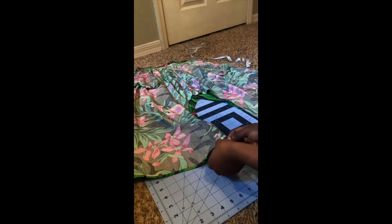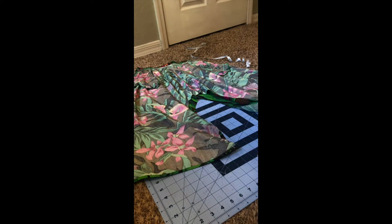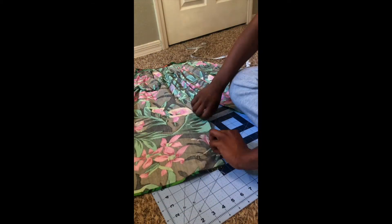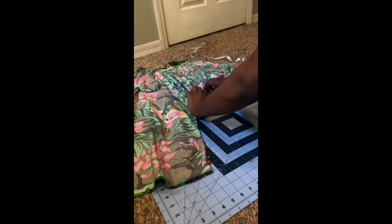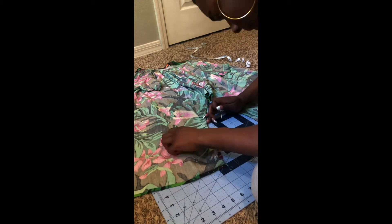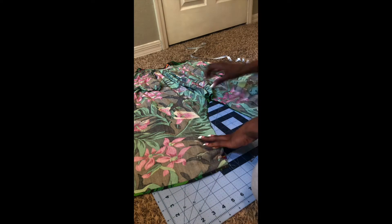Here I'm just pinning along and aligning the front and back pieces together so that the fabric stays still while we're sewing it, and then I'm going to run it through my machine using a zig-zag stitch.